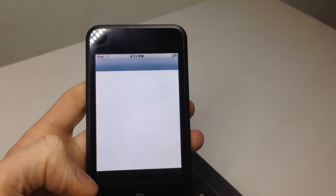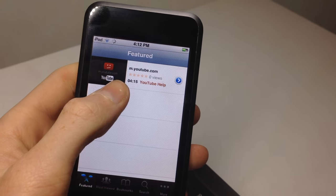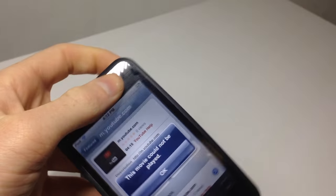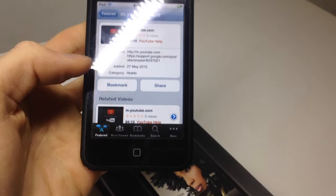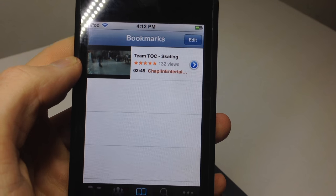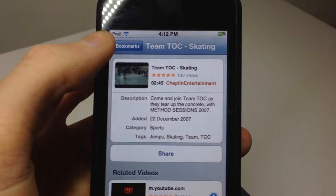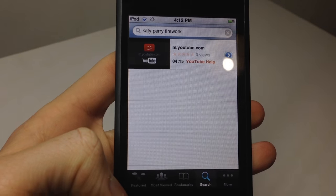All the apps preloaded are standard for this iPhone OS version. But the YouTube app doesn't work, as YouTube has changed the way their videos are played — you'll just get an error saying you need to update. You can see the previous owner bookmarked one YouTube video back in 2007.